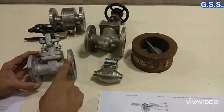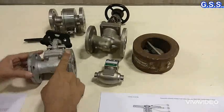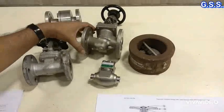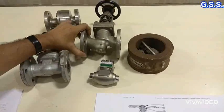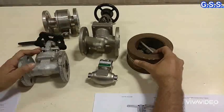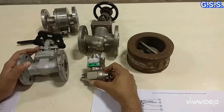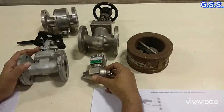This is one flanged gate valve. This is one flanged ball valve. This is one flanged globe valve. This is one wafer type check valve. And this is one butt weld end piston lift check valve.